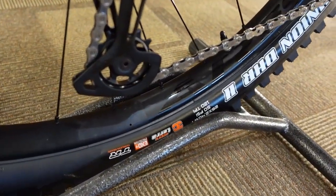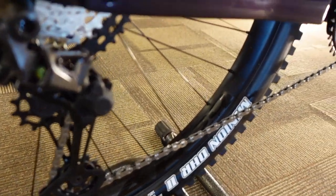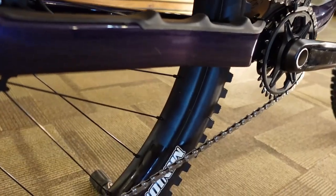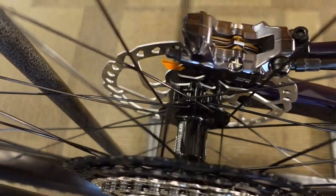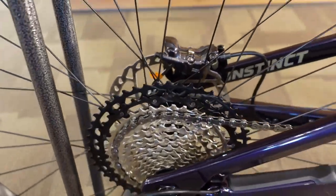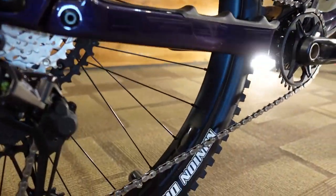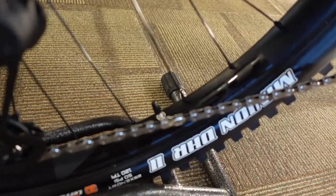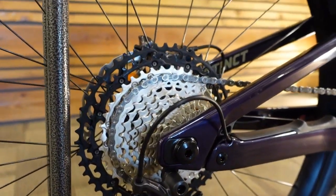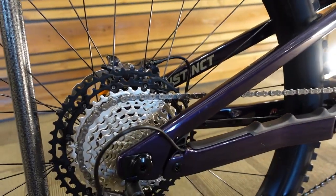The rims are Race Face AR30 — a 30mm internal alloy rim. The hub is a DT Swiss 370 Boost hub, which is the more budget-spec version of the DT Swiss range, but they can be upgraded by installing the star ratchet system inside to turn them into the equivalent of a 350 hub.